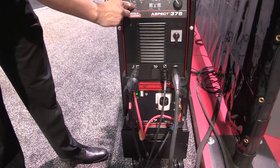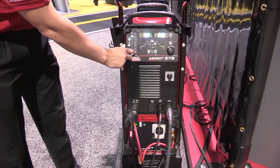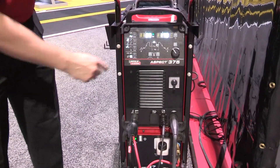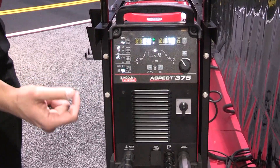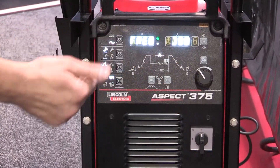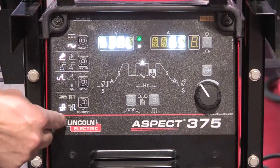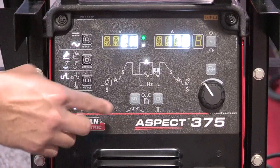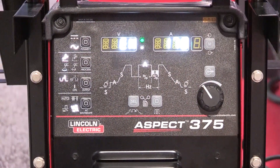With the Aspect, you can also customize your AC output frequency, your AC balance control, or your electrode positive or electronegative offset. So one could widen the arc profile at a low AC output frequency. At a higher AC output frequency, you can narrow your arc profile. And with the AC balance and electro positive and electronegative control, you can control the amount of cleaning and penetration action when TIG welding aluminum.